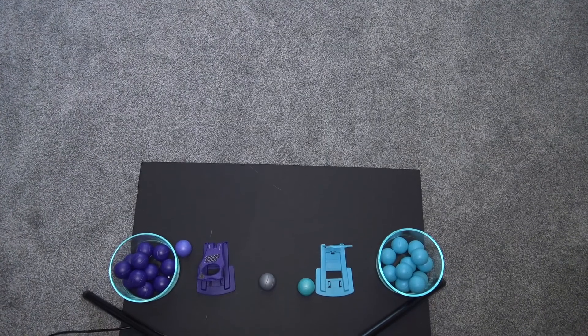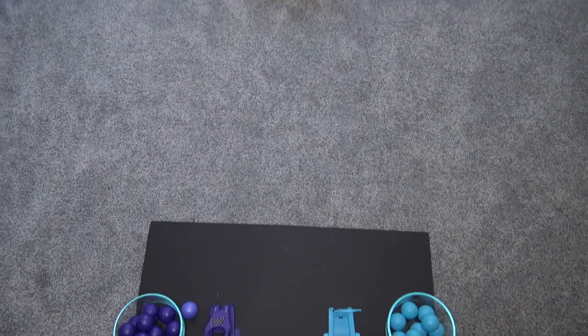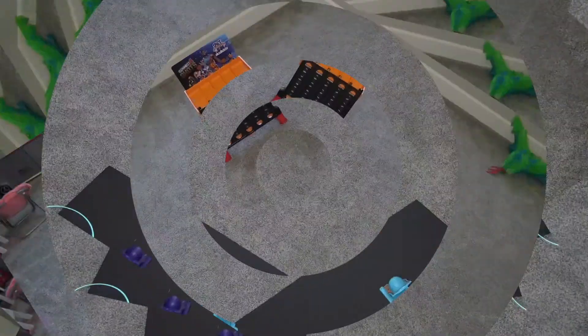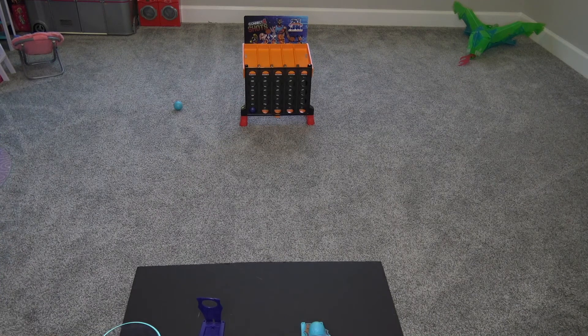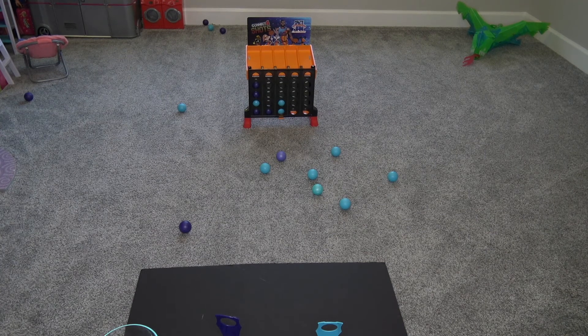I decided to step it up a little bit and we got some distance here. We're going to be shooting from five feet away to see how our long-distance shots are. Nobody won that game.